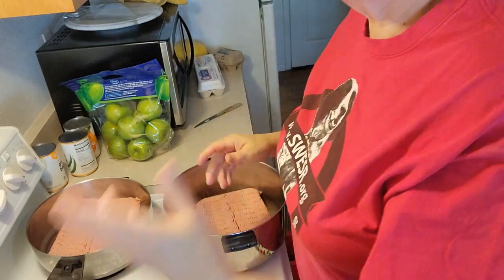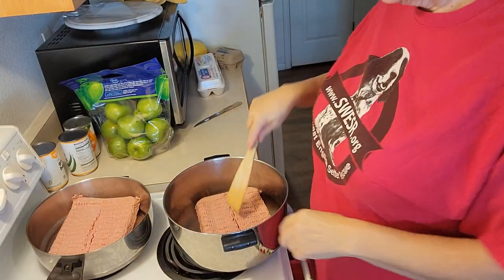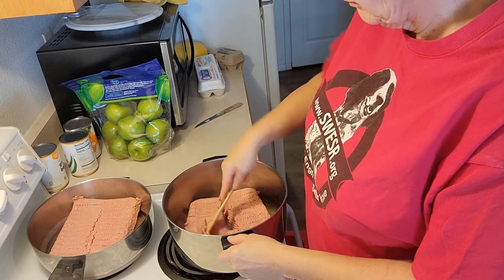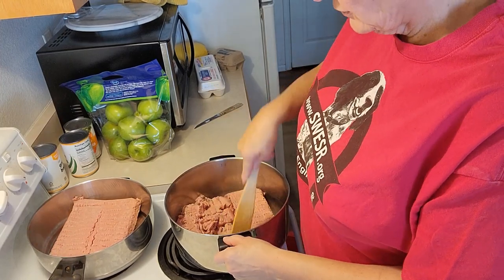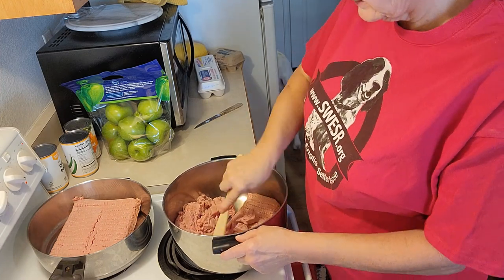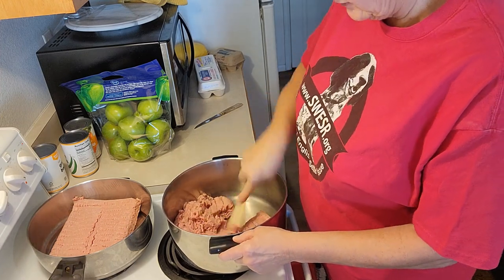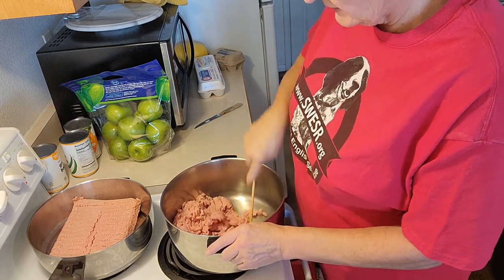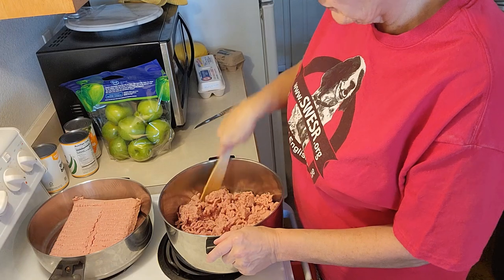Let's put the meat in to cook. I've got ground turkey in all four pots and I'm just going to mash it up a little bit. Don't add anything like salt or pepper — you don't want to add spices to it. I just want to let it brown. I've got all of these on just a little above medium heat. They'll cook pretty fast since they're not frozen.